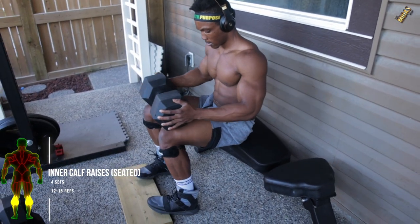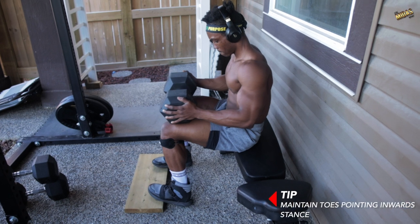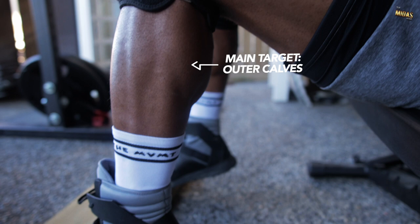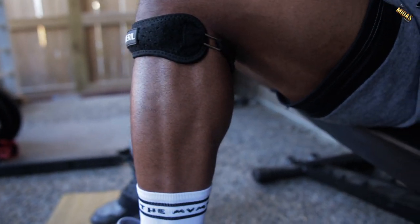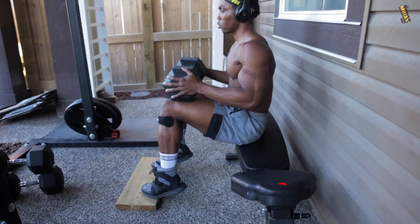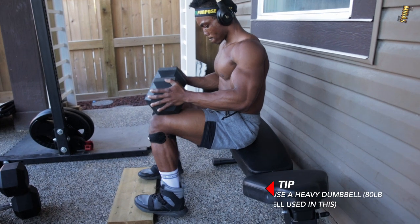Next are seated calf raises with toes pointed inwards this time. Four sets, 12 to 15 reps. Make sure your toes are pointing inwards — very important. This mainly targets the outer calves, so if that's one of your goals, make sure you're doing this workout. Hold the position for one second at the top of every lift — this applies to every calf workout, but you've got to implement it correctly. And as always, make sure you're going with a heavyweight dumbbell.